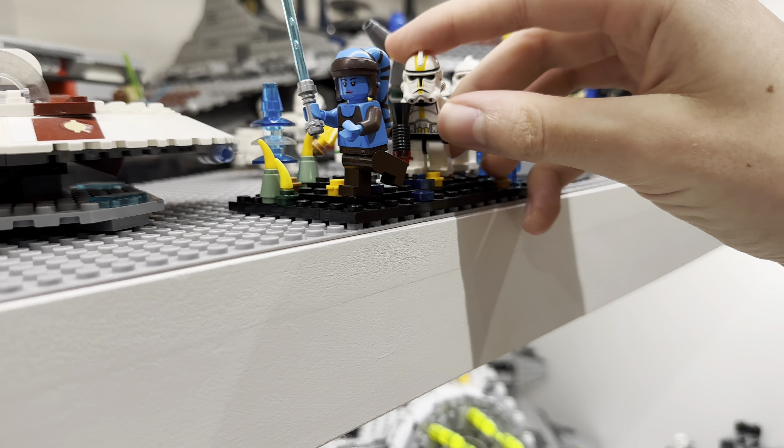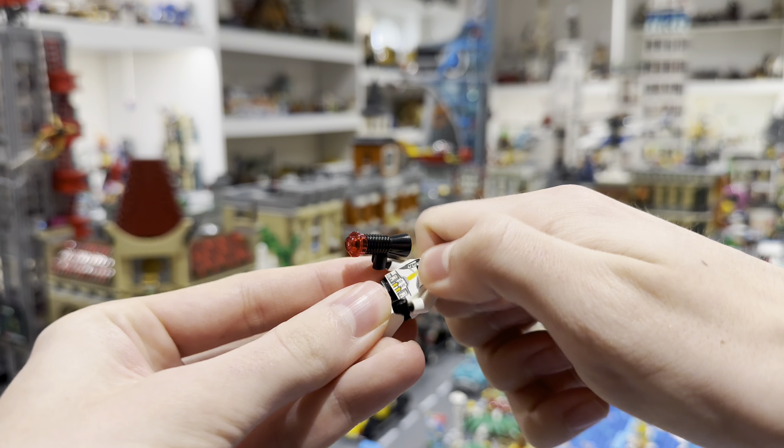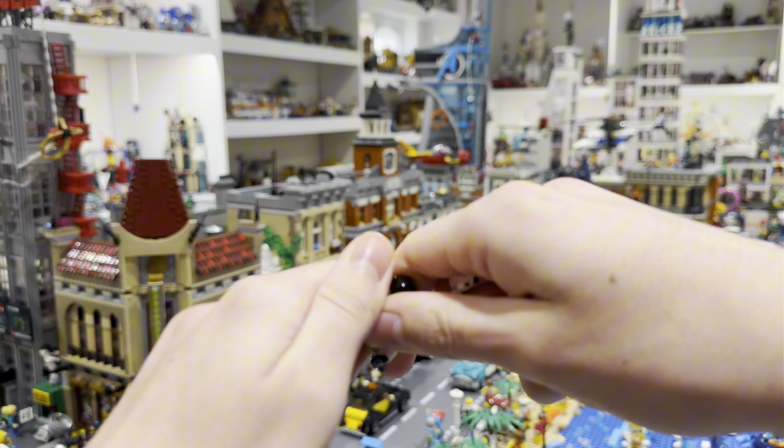Then find this old Star Corps Trooper and dismember him and take everything away, but keep the torso.